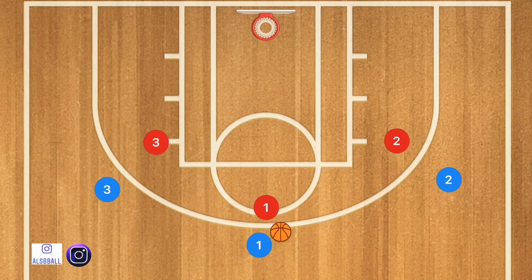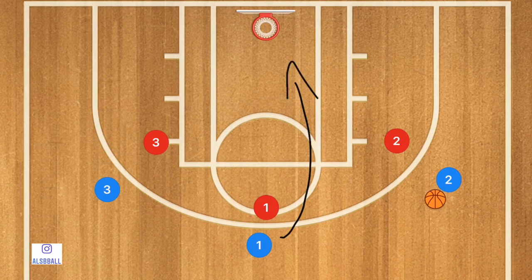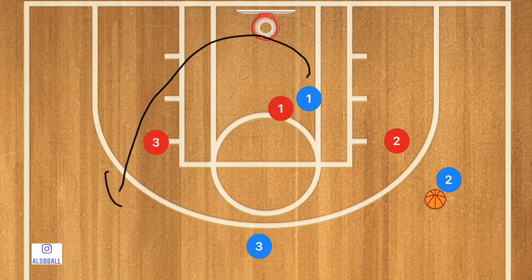Basically what's going to happen is player one can pass to player two or player three. Let's say for example he passes to player two. After that pass he's going to cut towards the rim and now he may be open for that layup. But now we have that spot open, so player three is going to fill that spot — he could also be open for a three-point shot — and then player one is going to curl out and fill that empty spot on the far side.